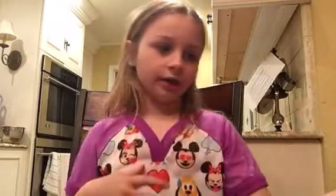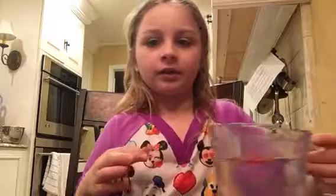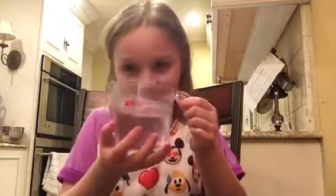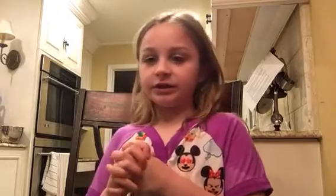The ingredients you'll need: some water, and then some dish soap — I'm using Dawn. Orange works best; yellow or blue doesn't really work. I made this at my school with my teacher, Michels, and she said yellow doesn't work very good, or blue. And then a jar.